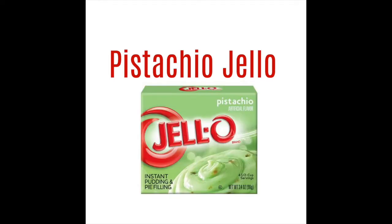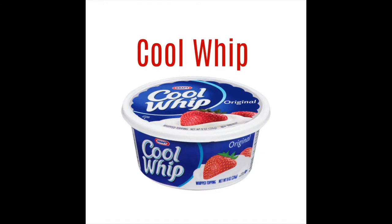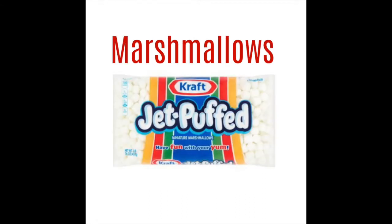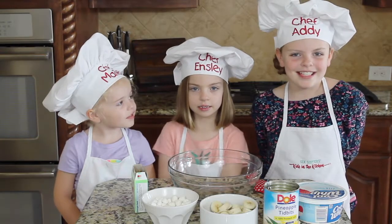These are the ingredients you'll need: Pistachio Jell-O, Crushed Pineapple, Cool Whip, Mini Marshmallows, and Bananas. This salad is so easy to make — it only takes 5 minutes.